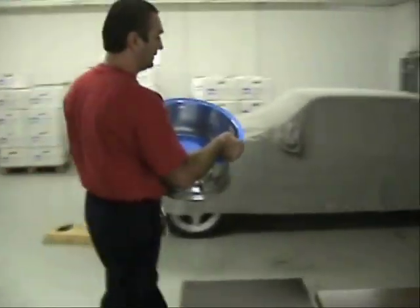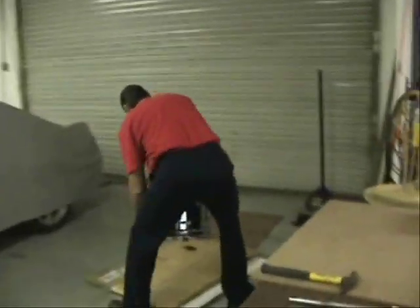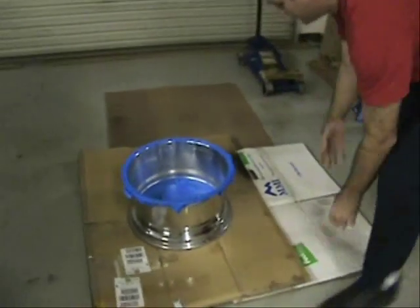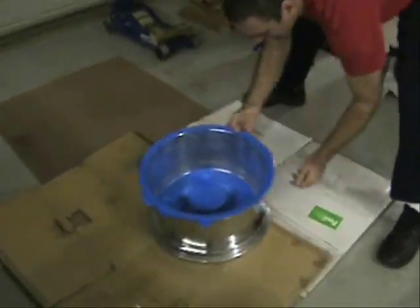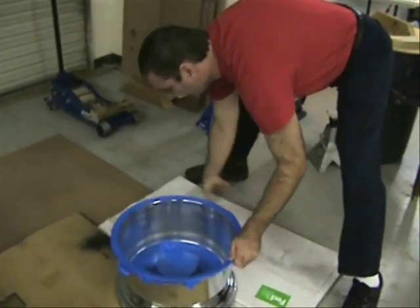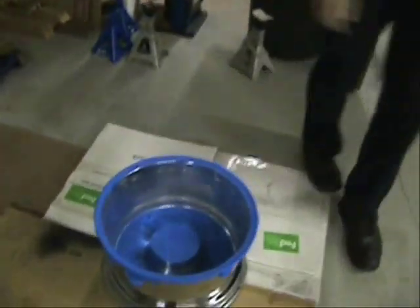Take it over here and put it on our cardboard face down. This way you don't have to tape the face of the wheel so you don't get any paint on it.